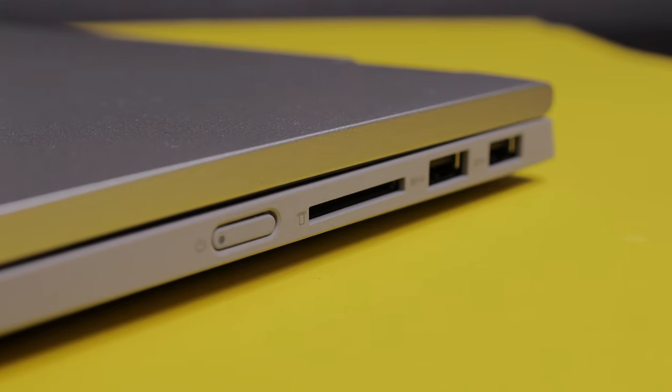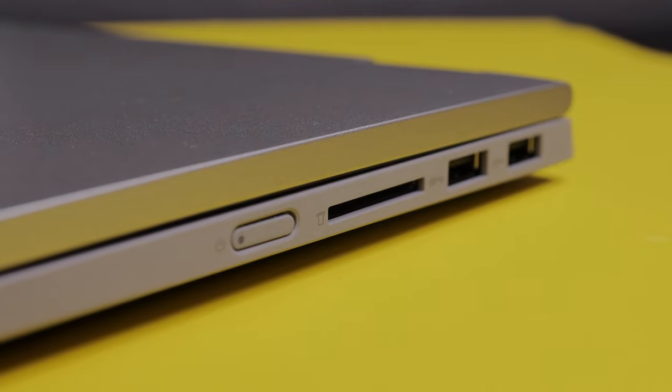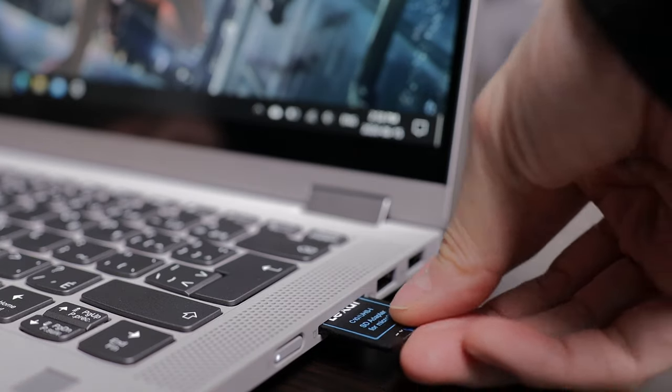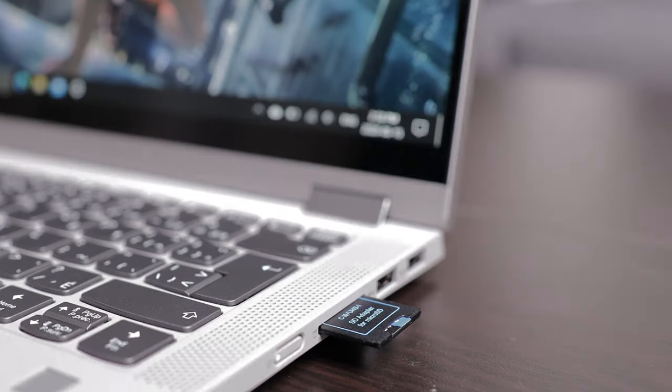Earlier I was talking about the lack of ports, but the Flex 5 has a port that a lot of laptops don't carry anymore — a full-size SD card slot. You won't believe how much we need this port as a content creator. Even a micro SD card slot is not as good, because almost all my gear uses full-size SD cards.